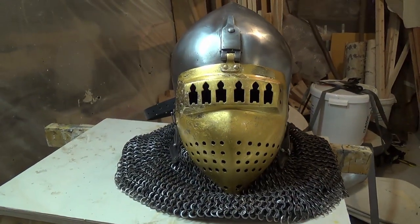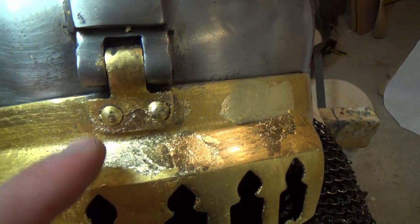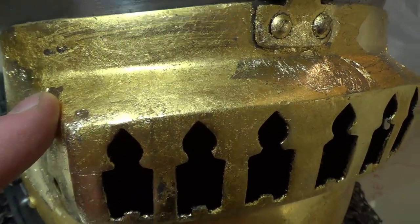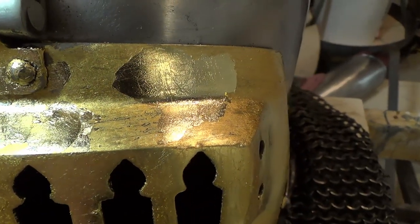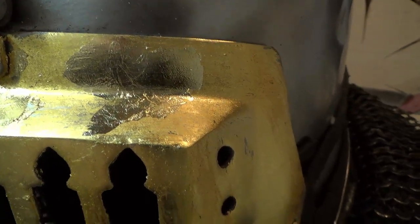To illustrate the difference better, I put some blobs of the fake gold on top of the real gold — I'll cover that up later. You can see the glossiness doesn't depend on the roughness of the metal underneath.